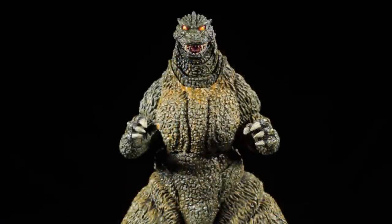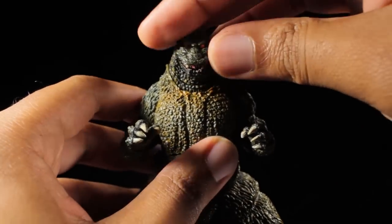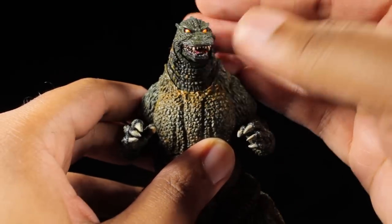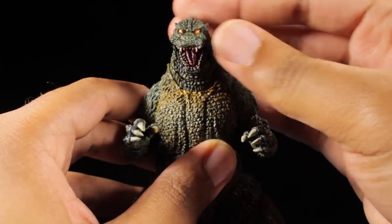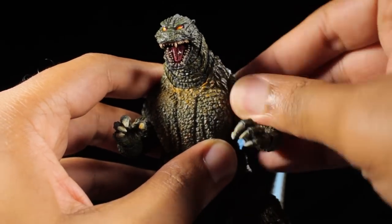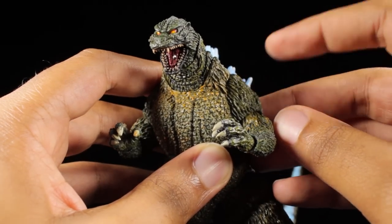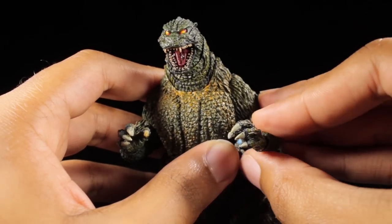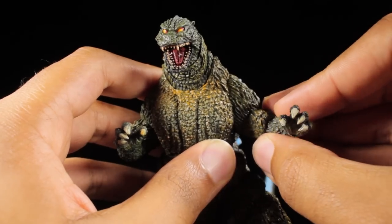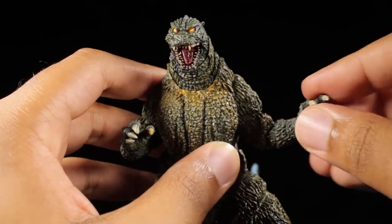Godzilla has a great range of articulation. Starting with the head, we can look up, down, left, and right. The mouth can open up. The shoulders have a great range of rotation — they can rotate a full 360 degrees, but on my figure the shoulder joints are extremely tight. The arms can come out this much, we have a bicep swivel, a nice bend in the elbows, and the claws are on ball joints.